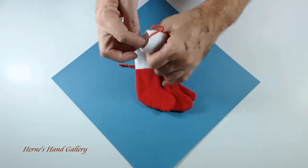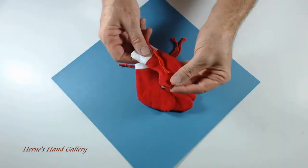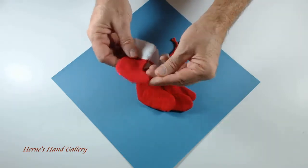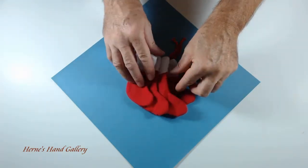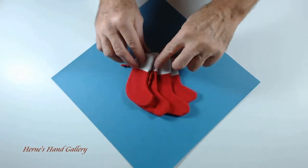You can actually put candy canes or other items in the stocking. I make a bunch of extras and give them as gifts. They're just really cute.